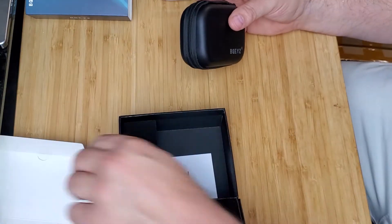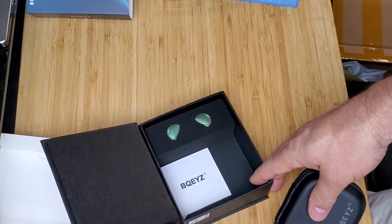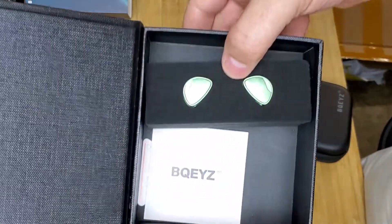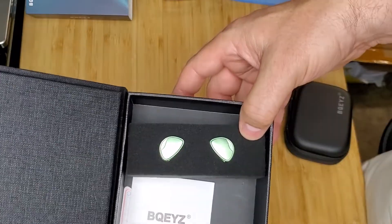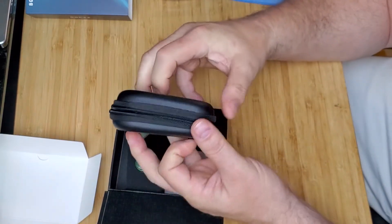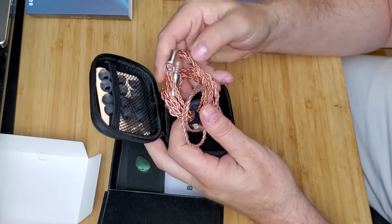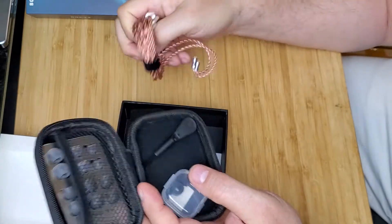Alright, so that's out of there. Make sure you guys can see this. So that's what's in the box — there's a case. Oh wow, it's a very nice cable. I actually purchased a cable like this not that long ago — this is a very nice cable, I like it when they do this.